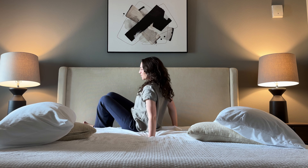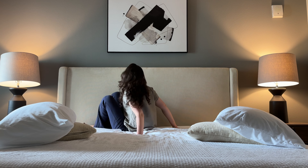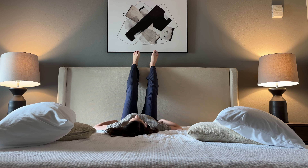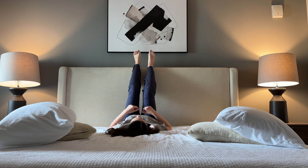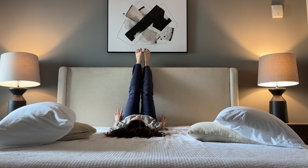You might want to do what I'm doing — scooting in sideways towards the wall and then starting to lift those feet up. See if you can shimmy your hips in quite close towards the wall, but it doesn't have to be perfectly snuggled in there.